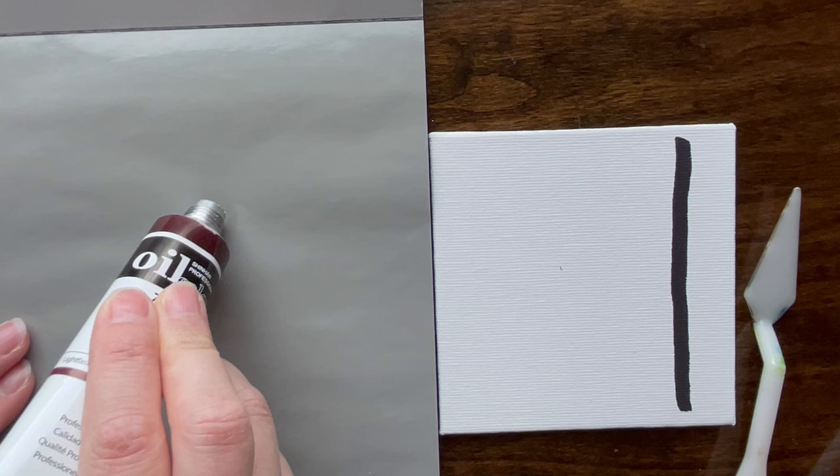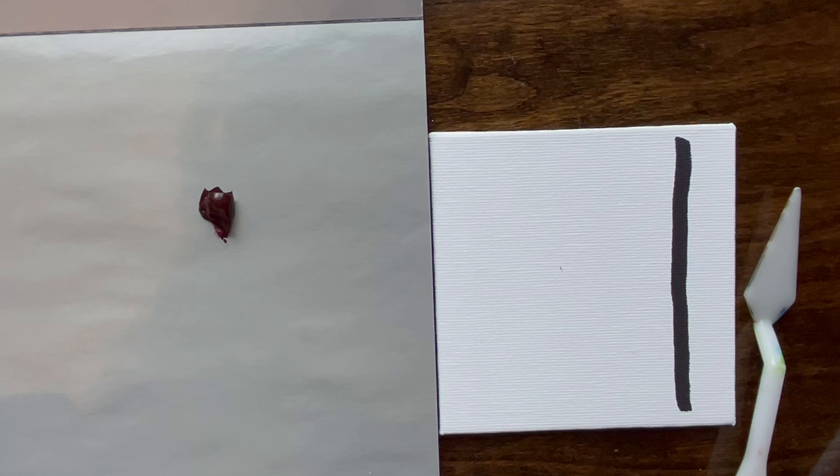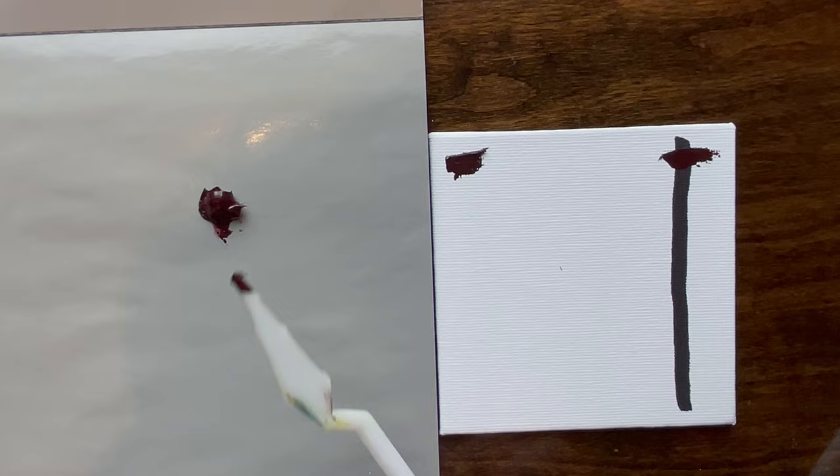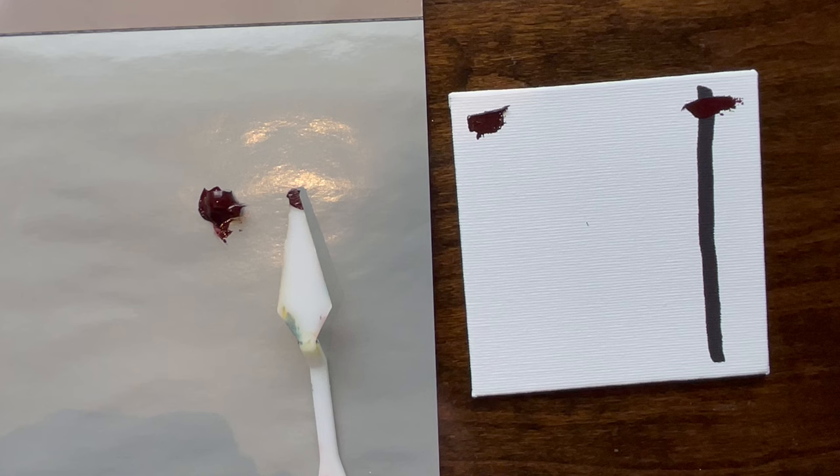Oh, that is reddish — I can already see it! And it came out nice and smooth, no globs of oil. Just putting a little bit out — oh, that is smooth and it has some coverage. It is not even almost transparent. I'm already impressed with this; I wasn't expecting much from this particular brand.